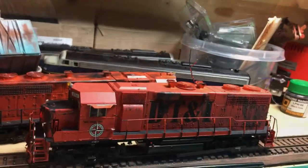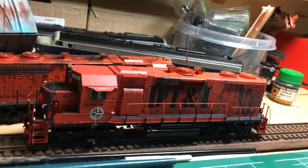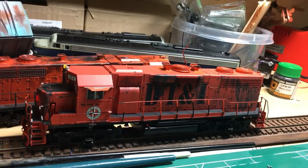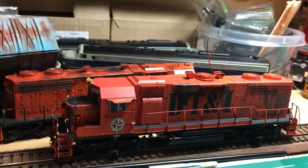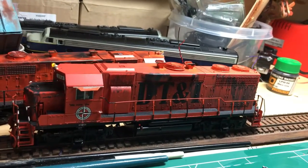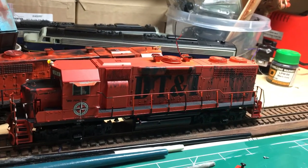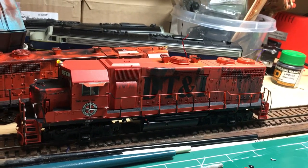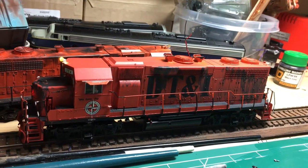I'll just flip on the lights here. I've begun some of the weathering - using some Life Color paints and I'm going to use some pan pastels to finish off the weathering. Then I'm going to add the couplers and finally button this thing all the way up. There you have it everybody.